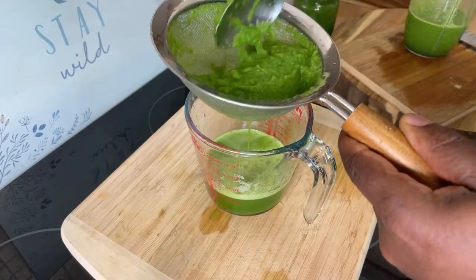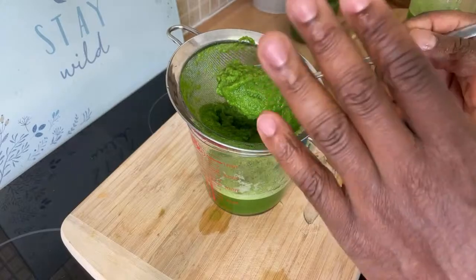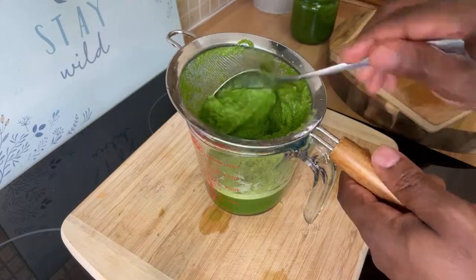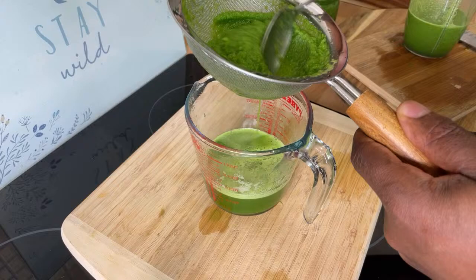A lot of people might wonder why I'm always straining the juice. You can have it as it is — don't get me wrong — but I don't have too much of it at one time. So sometimes I strain it and then drink it.